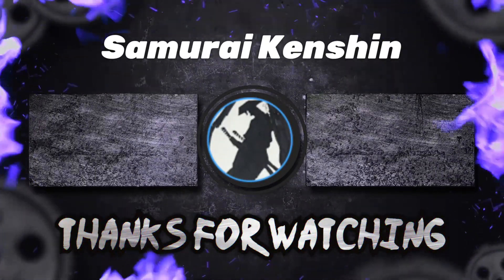If you guys like these videos, please like, subscribe, and we'll see you all next time. Bye.